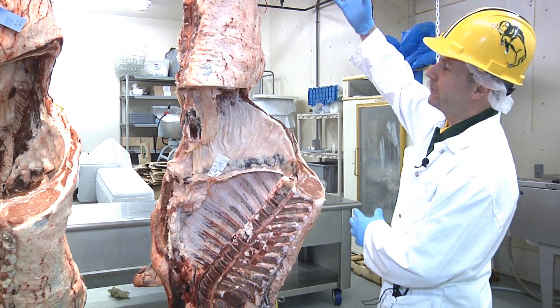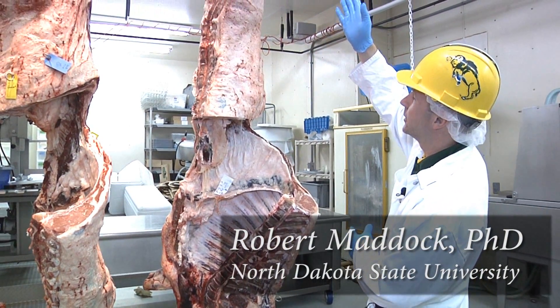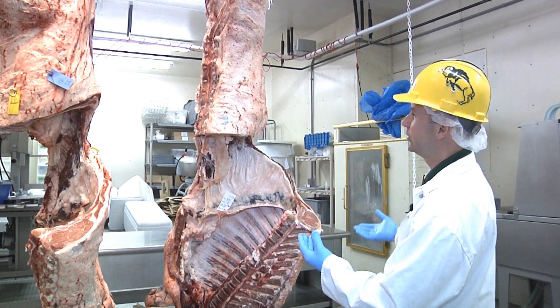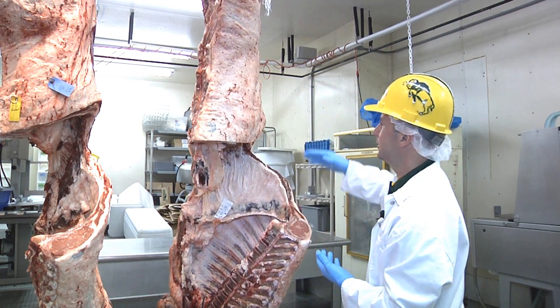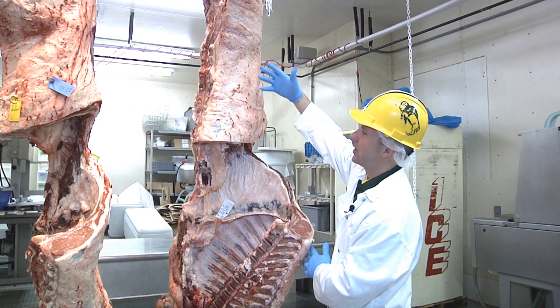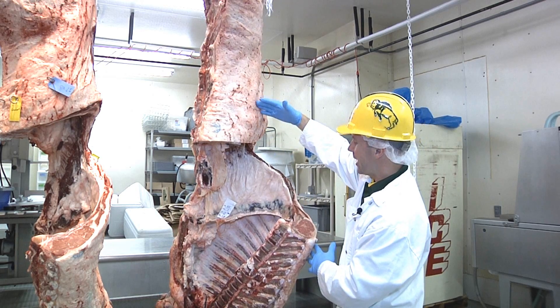What we have here is half of a beef carcass. After slaughter, in the slaughter process, we split a beef carcass in half so it chills down quicker and then it's easier to handle. The carcass is then split into half again so we have quarters — a hind quarter and a fore quarter. So we have half of a half.